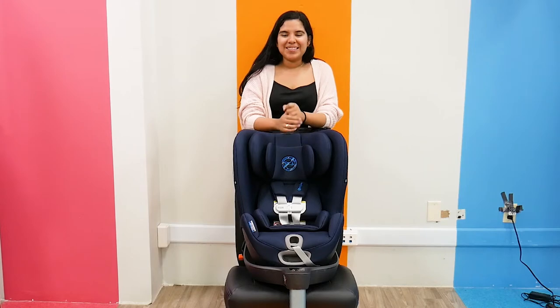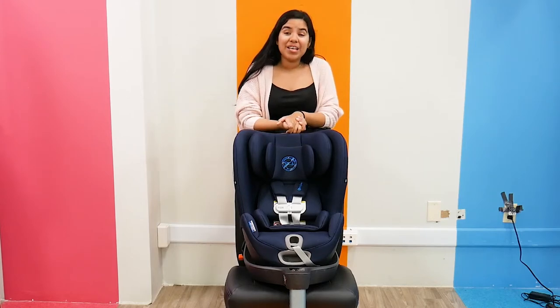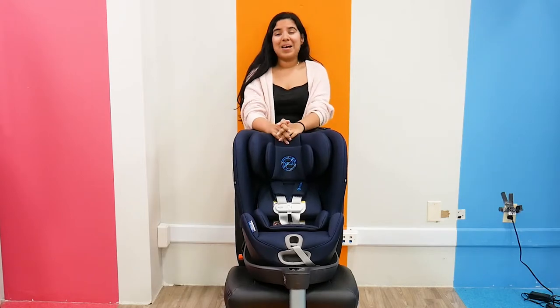Hi everyone, it's Shay from Pish Posh Baby and today we are going to be demoing and reviewing the Sirona S Sensor Safe 2.1 Convertible Car Seat. Now, even though it's a bit of a mouthful,